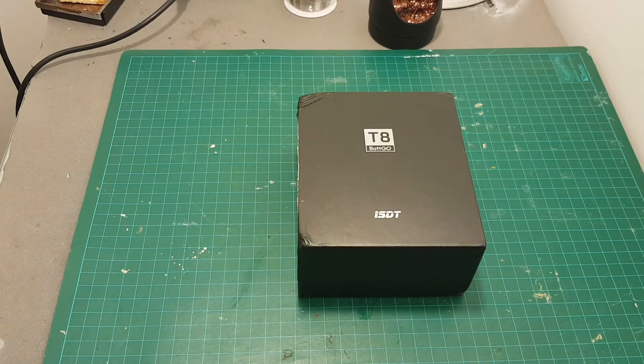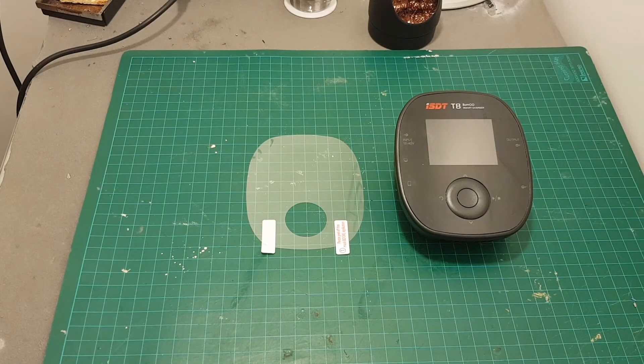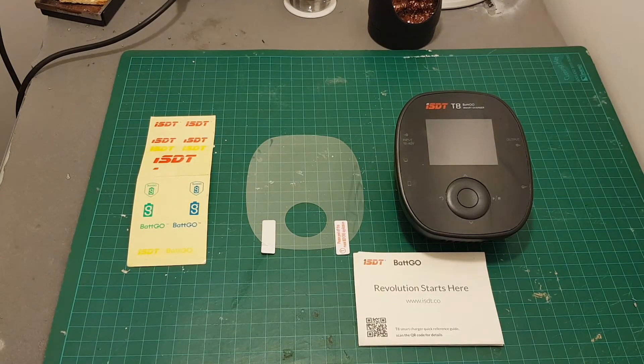Inside the package we're getting the charger, a screen protector, some stickers and the instructions manual.